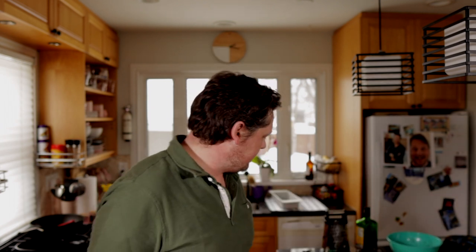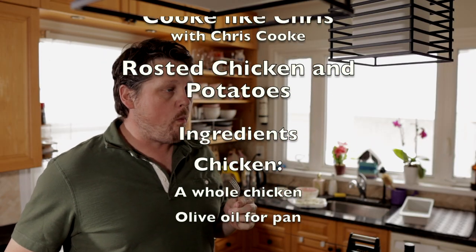Thanks again for watching Cook Like Chris with Chris Cook. If you have any tips or tricks on how to maybe do my roast chicken better, please leave me a comment down below. Well, that's it — so until next time, see you later. Bye bye.